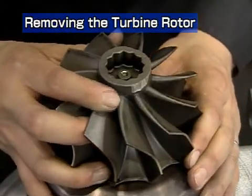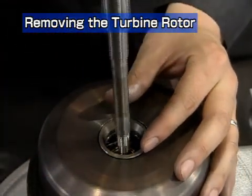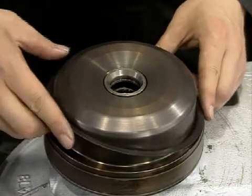Remove the turbine rotor. Take care not to damage the turbine shaft. In the case of the RH-133, remove the metal sealing gasket.